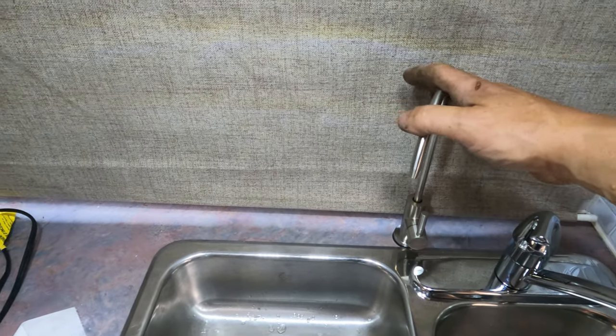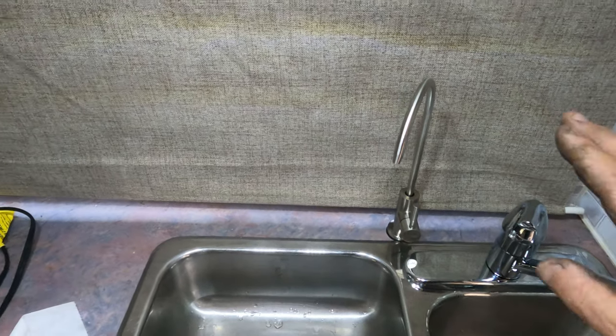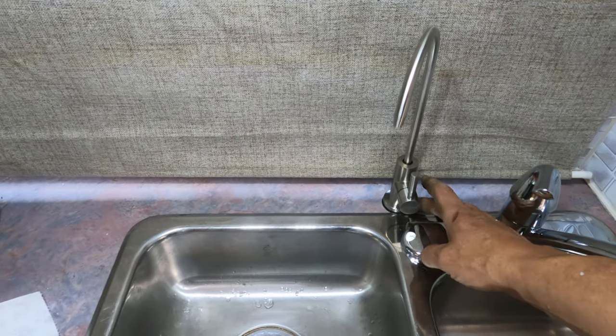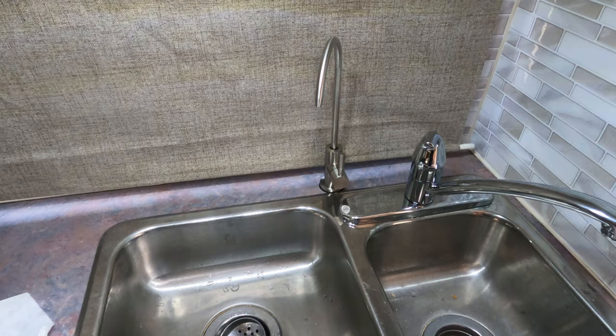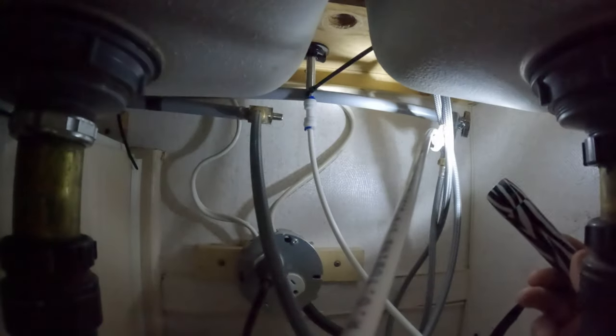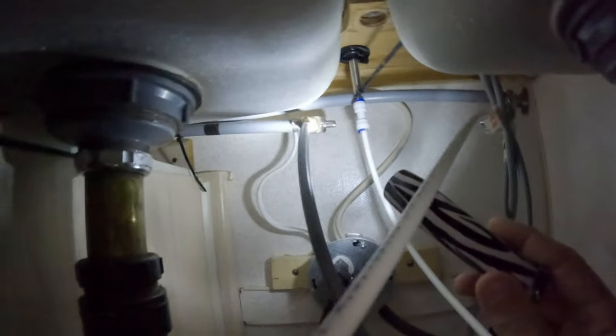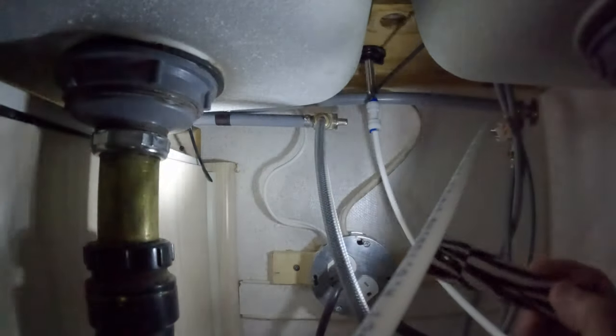I've installed the tap — this is the standalone drinking water tap. Only the water that goes through the filter comes out of there; unfiltered water comes out of the regular tap here. It was a pretty simple install — I just had to drill a half-inch hole through the counter, mount it in there, and hook up the quick connect hose. Here we have the plumbed-up lines: the fitting from the water filter kit, the braided line goes up to the cold water tap, and the white line comes off towards the water filter. Over here we have the hot water tap installed, the braided line goes up to the tap, and the white lines go down to the filter. The inlet comes from the cold water fitting and the filtered outlet goes up to the drinking water tap.